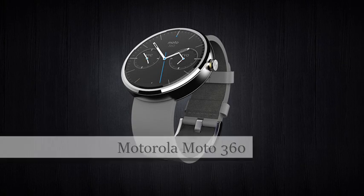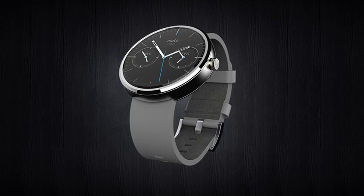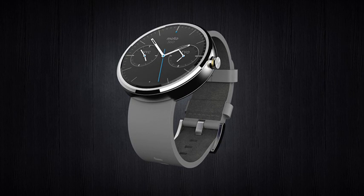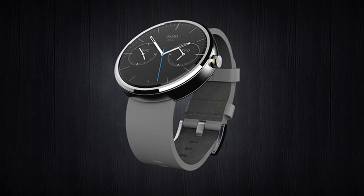Motorola Moto 360, available now. We've known about the Motorola Moto 360 smartwatch for a few months now, but finally Motorola have launched their device officially, just slightly ahead of an anticipated smartwatch launch from Apple.